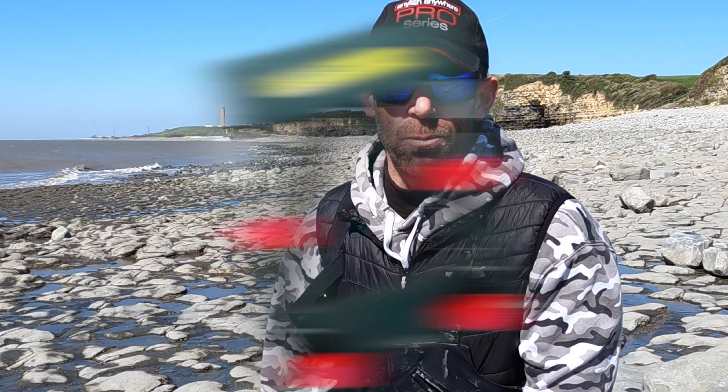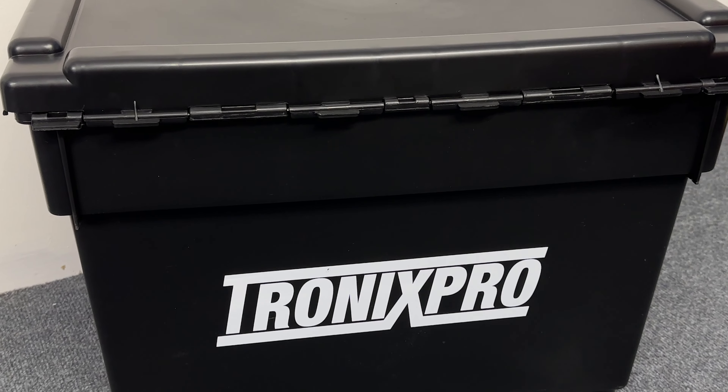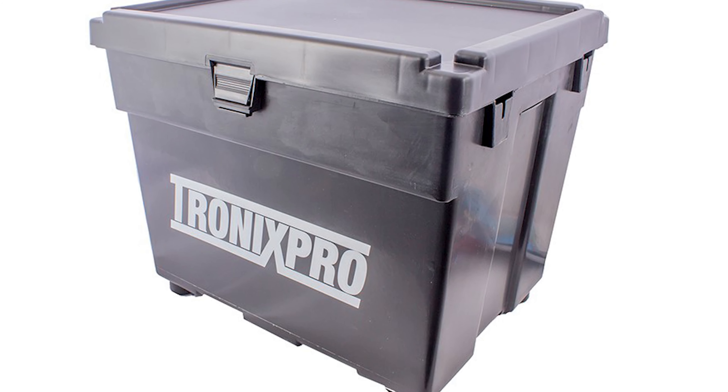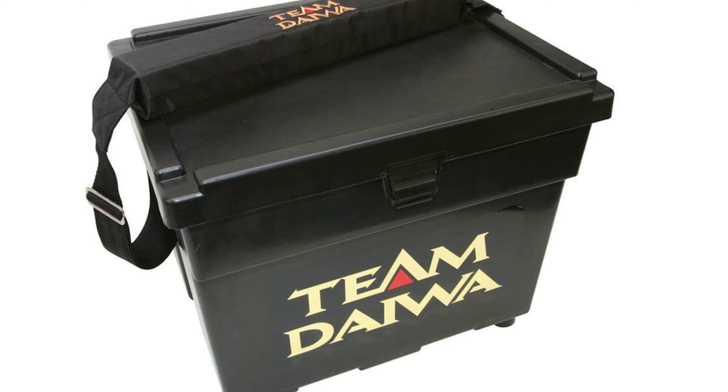Here's a step-by-step guide to fitting your breakaway seat box conversion to your seat box. The original SB1 breakaway seat box conversion will fit most seat boxes including the Tronix Pro Beach seat box, the Team Diver seat box, and the original Shakespeare Beater and Team models.